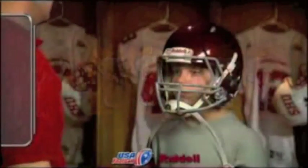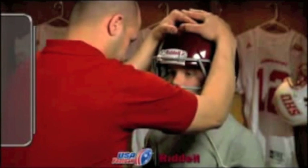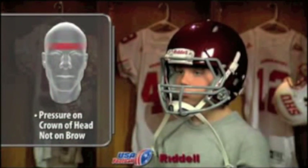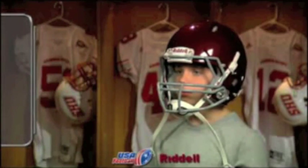As a final height check, interlock your hands on top of the helmet and press down on the exterior shell. A properly fit helmet will exert pressure on the crown of the player's head. If, when pressing down, the player feels pressure on his brow, he does not have a proper fit.